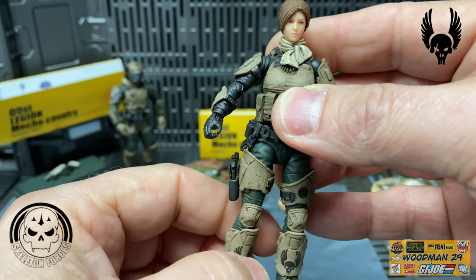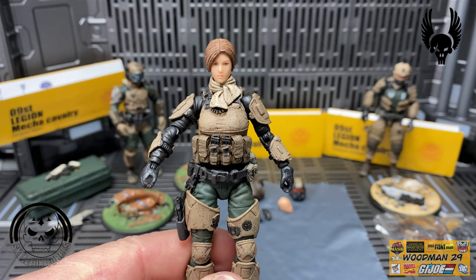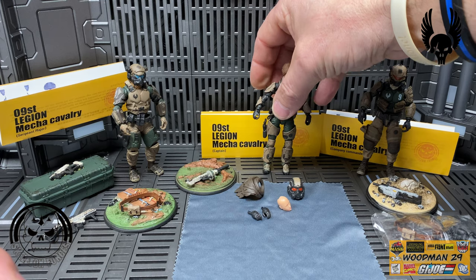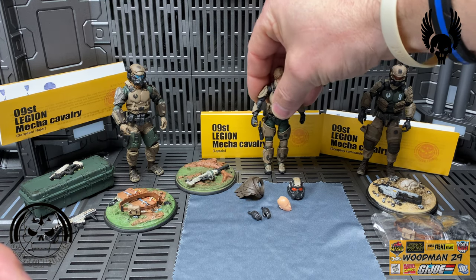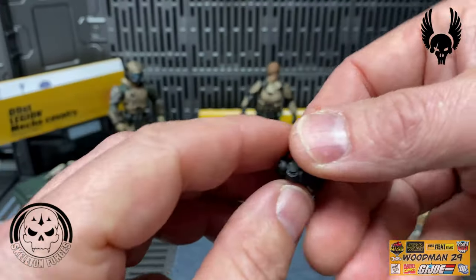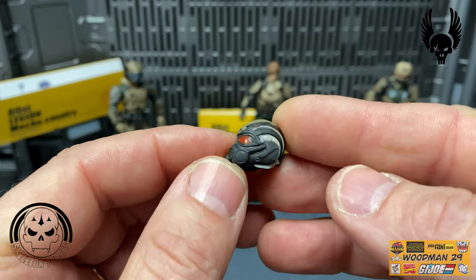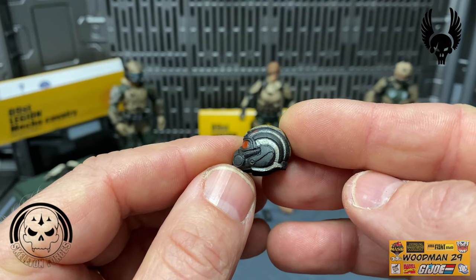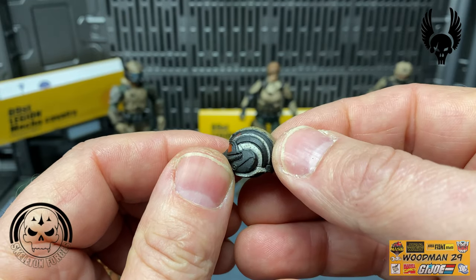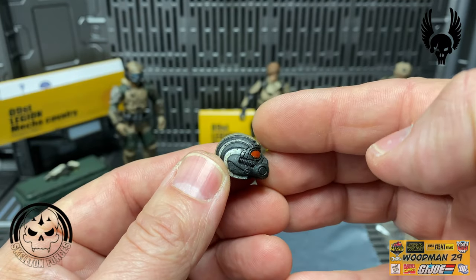Coming back around to the front, this just adds one more female to my ranks. Let's look at her helmet - the red on this really makes the helmet pop with a black breather. It's tan with black stripes going down the side, all the way around to the back and carrying on to the other side.